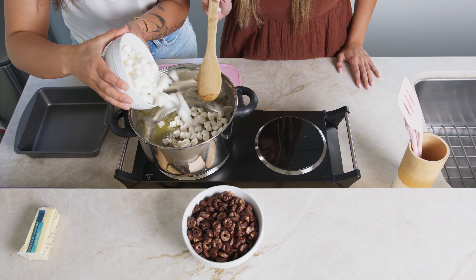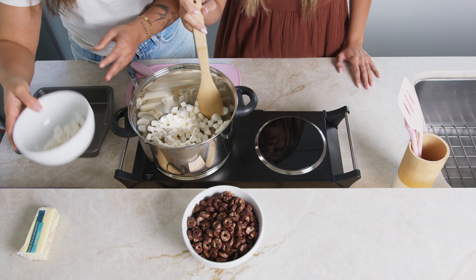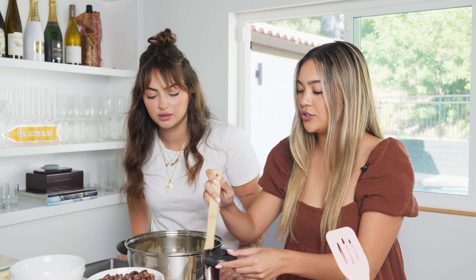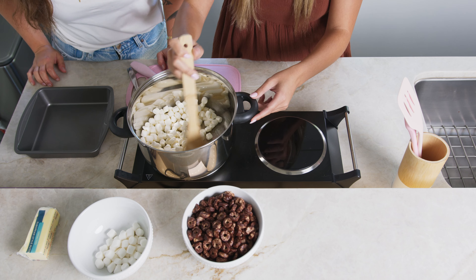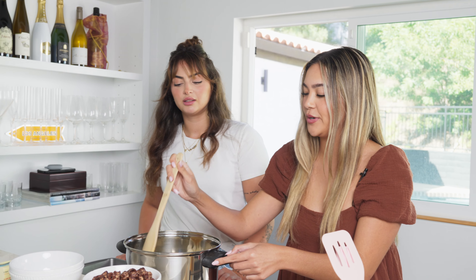Next step is adding in two cups of marshmallows. If you want to add more you can. Now we're just going to stir the marshmallows with the butter until it's melted. You don't want it too high or else the marshmallows will burn.